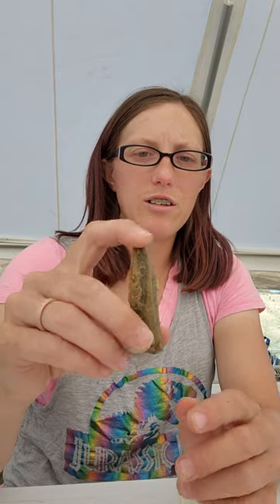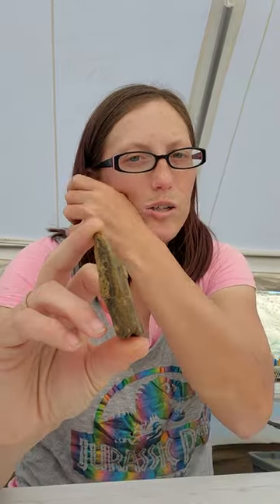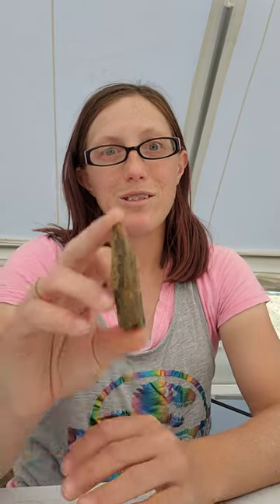For those of you who don't know what a belemnite is — belemnites are a relative of squid. You've probably seen them in museums. They get this bullet-like shape. This is actually their internal shell, so unlike other invertebrates these guys grow their calcium on the inside rather than the outside. We call these pens — all squid have these pens on the inside of them. You can imagine what a giant squid's pen looks like.